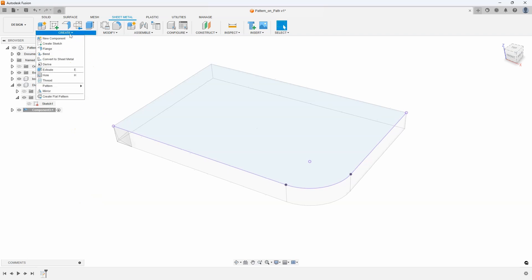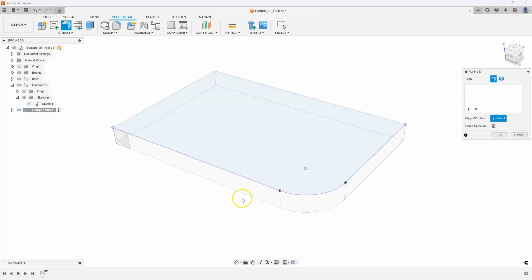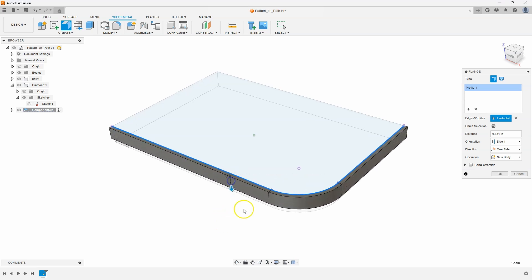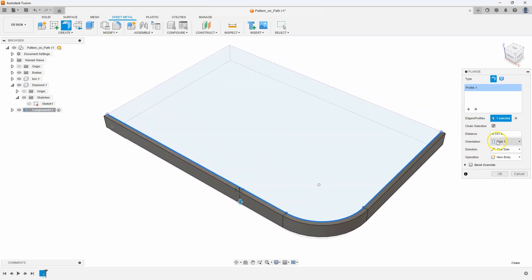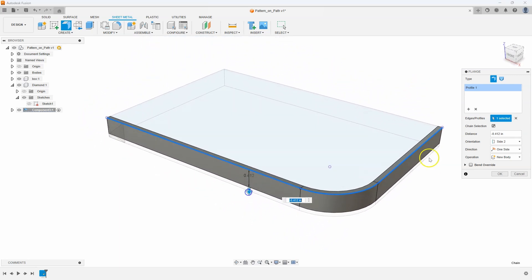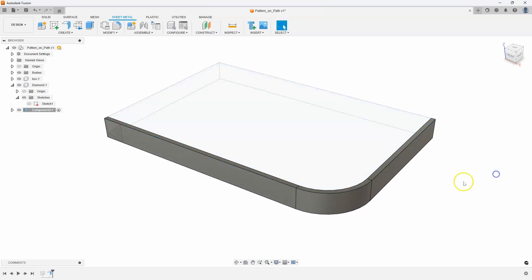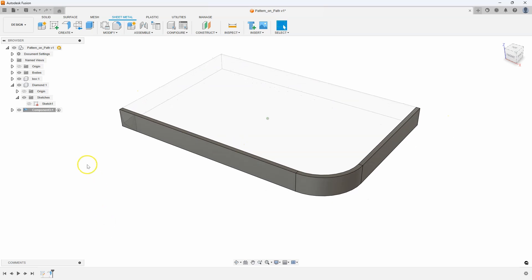Then I'm going to use the flange command. It's asking for the edges or profile, so I'll select this line and drag down. It's on the wrong side, so I want it on the inside — I'll change the orientation from side 1 to side 2, and now you can see how it's on the inside of the box. My overall length is half an inch, so I'll type in minus 0.5 and say OK. We've used the information from the box to create this sheet metal flange.